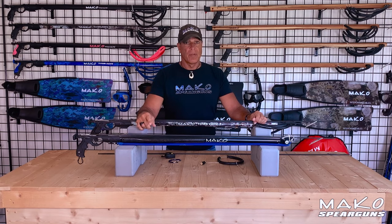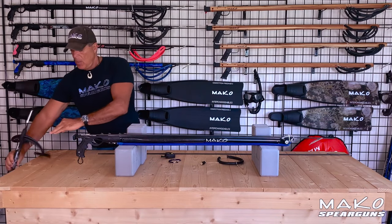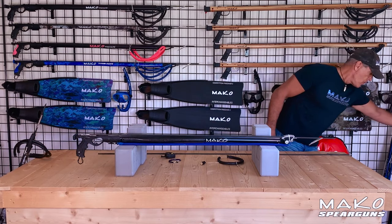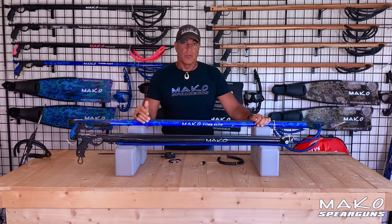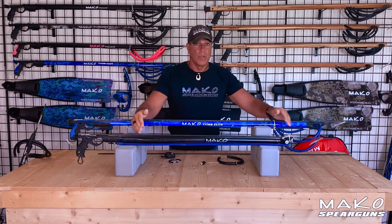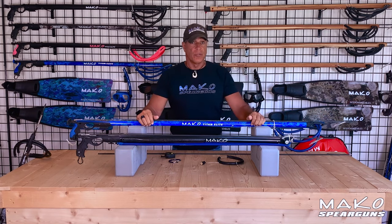This means the roller gun will have considerably more power. Let's now compare this 100 centimeter roller gun to a 130 centimeter conventional gun. As you can see, the band drive is approximately the same. But what's important to note here is that although both guns have the same band drive, the roller gun is propelling a 140 centimeter spear and the conventional gun is propelling a 170 centimeter spear, which is much heavier.